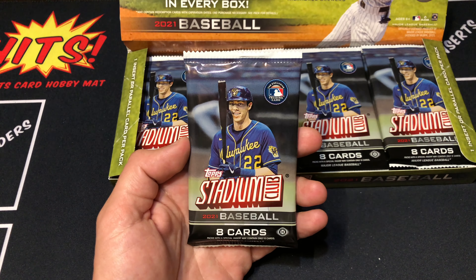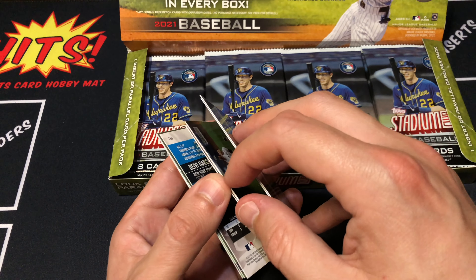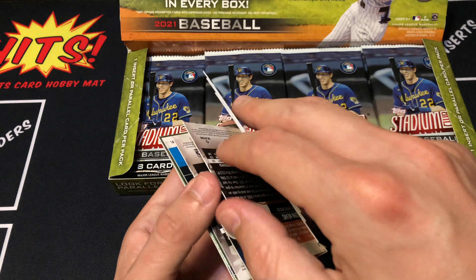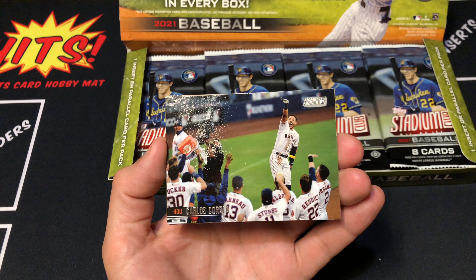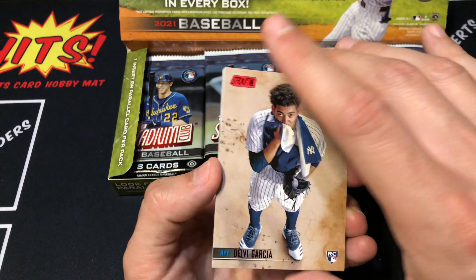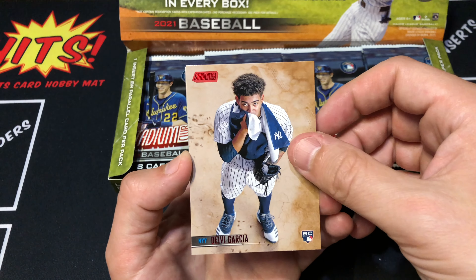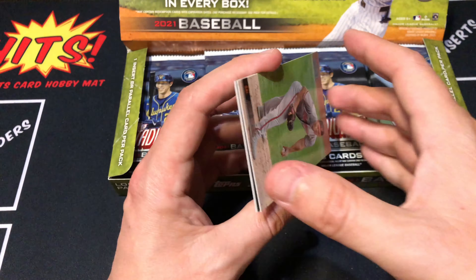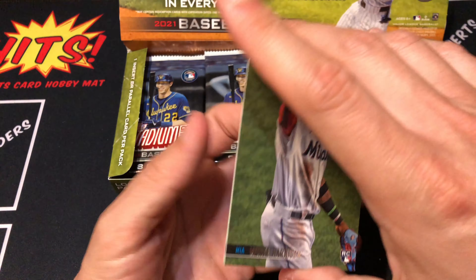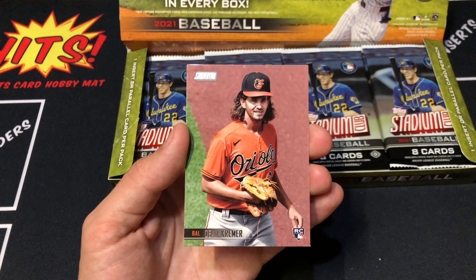First pack up. Ryan Sandberg leading things off. Will Myers. Carlos Correa. Garcia red foil rookie - that's a pretty sweet card. I really like this photo. Robin Yount. John Means. Harrison. And our last card is a Kramer rookie. Very cool.